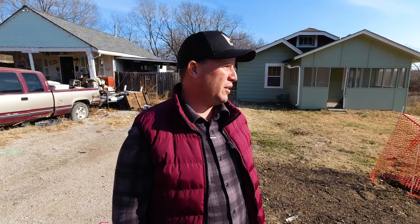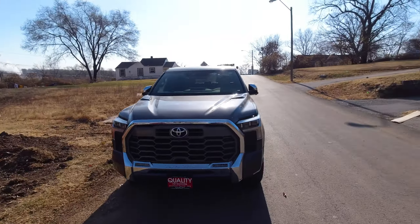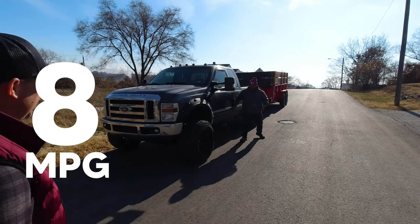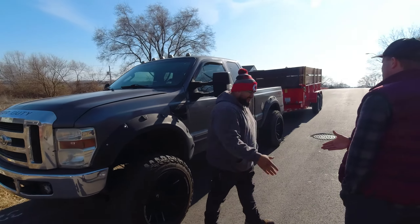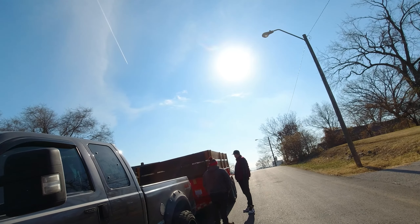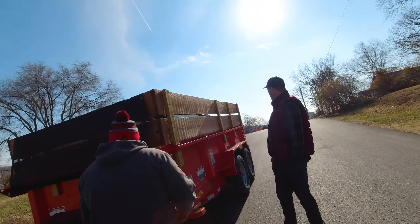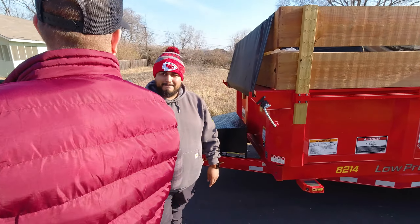Here comes Francisco — look at this big old truck, he's got all his equipment on here. How are you doing, Francisco? He added this truck bed setup himself — cost him $14,500. It's got a wireless remote so you can dump as you drive.